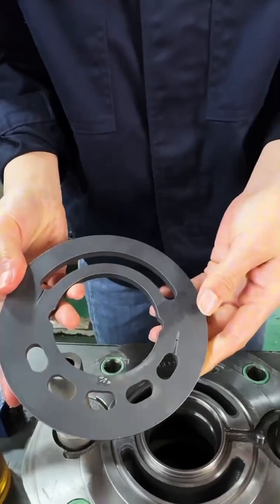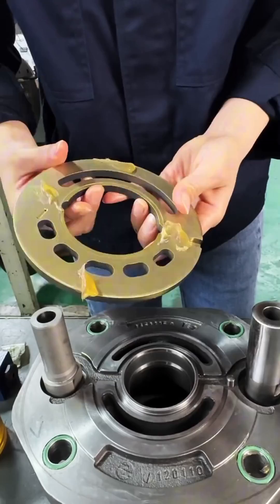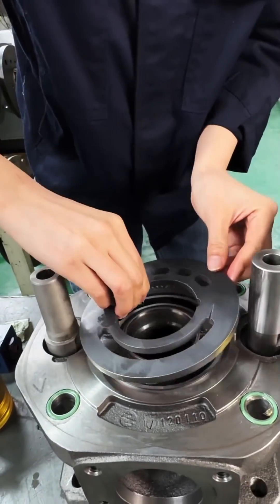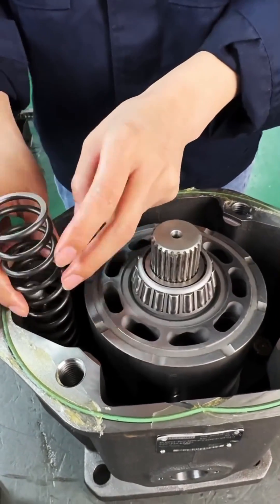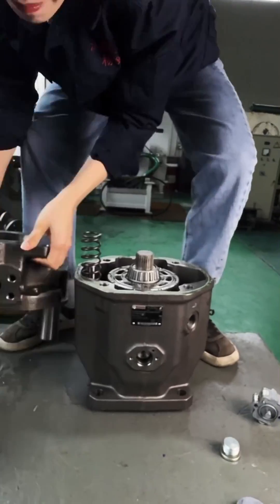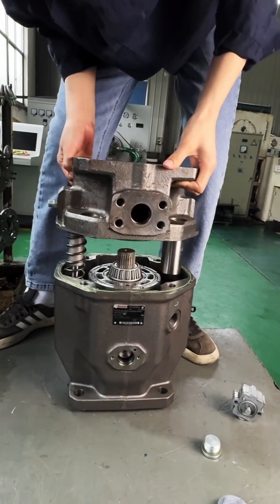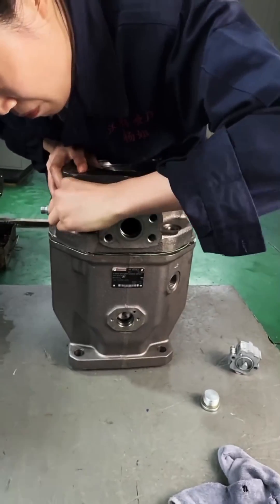Component inspection and replacement: Inspect each component for wear, damage, or corrosion. Common parts to check include seals, bearings, pistons, and valves. Replace any damaged or worn-out components with genuine Rexroth replacement parts to ensure proper fit and function. Lubricate moving parts as per manufacturer recommendations during reassembly.